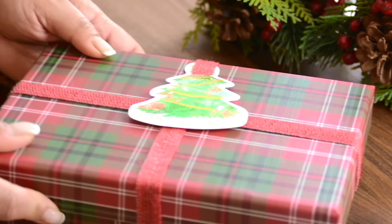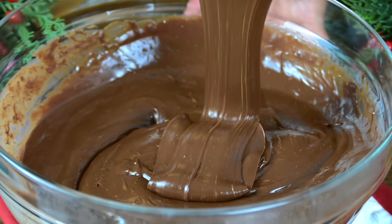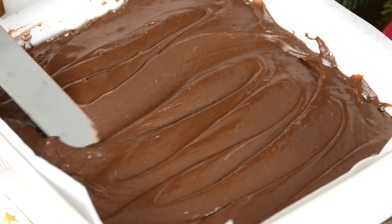This creamy, dreamy, melt-in-your-mouth chocolate fudge is the perfect holiday treat. With just a few ingredients, this chocolate fudge comes together in minutes.